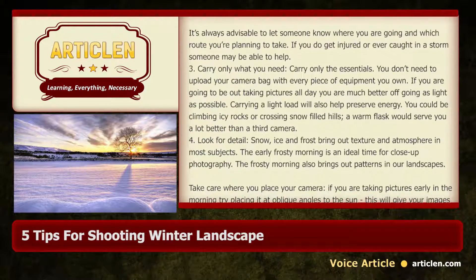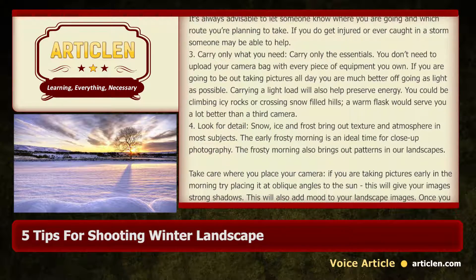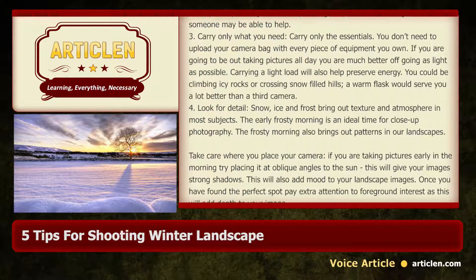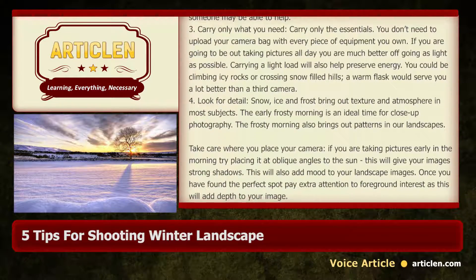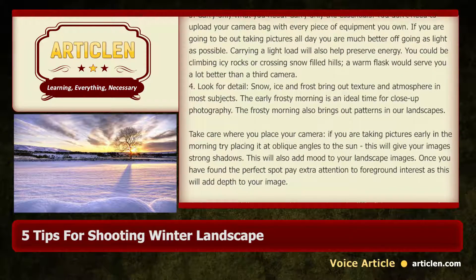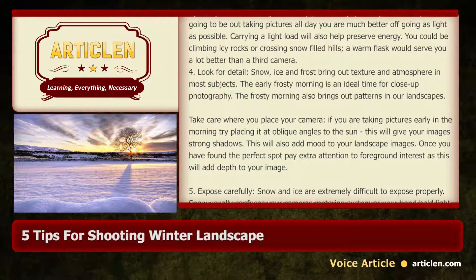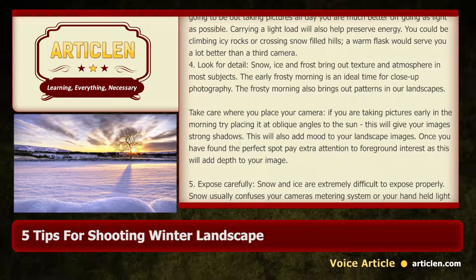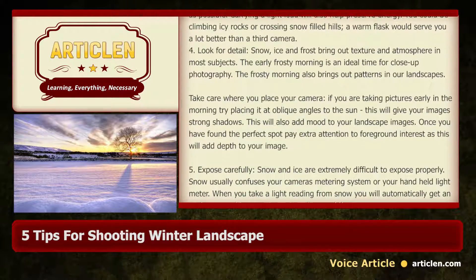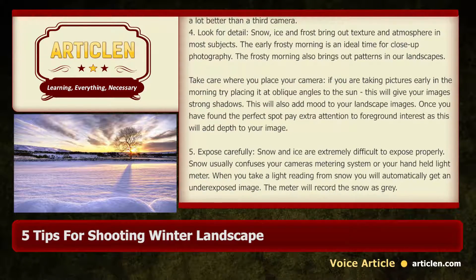4. Look for detail. Snow, ice and frost bring out texture and atmosphere in most subjects. The early frosty morning is an ideal time for close-up photography. The frosty morning also brings out patterns in our landscapes. Take care where you place your camera — if you are taking pictures early in the morning, try placing it at oblique angles to the sun; this will give your images strong shadows.